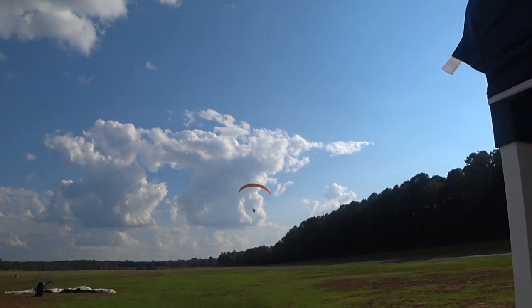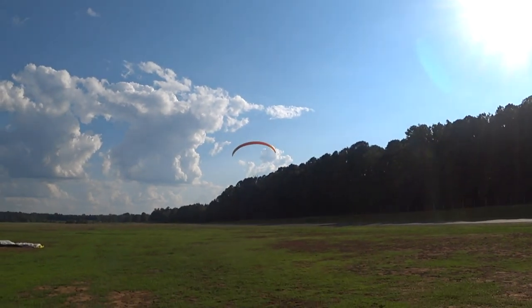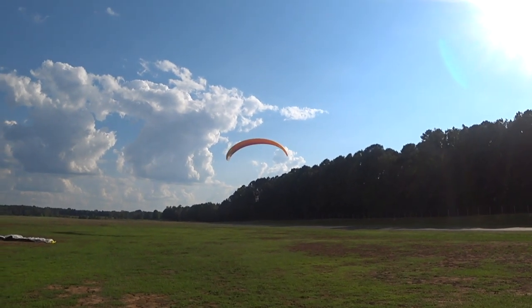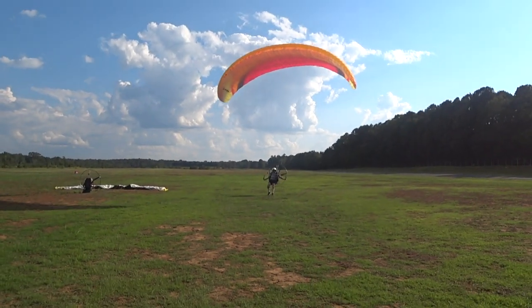There are some different thoughts in our sport about using power to land in strong conditions. I prefer to use power — it gives me one more option in case of something. It kind of depends on your skill set and what's going on specifically, but I use powered landings when I'm in a strong gusty condition. It just allows me a little more control — I'm using the motor to my benefit.